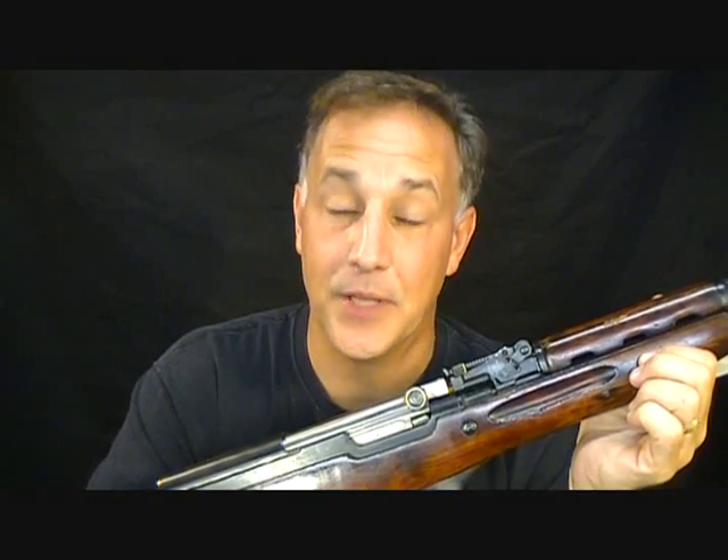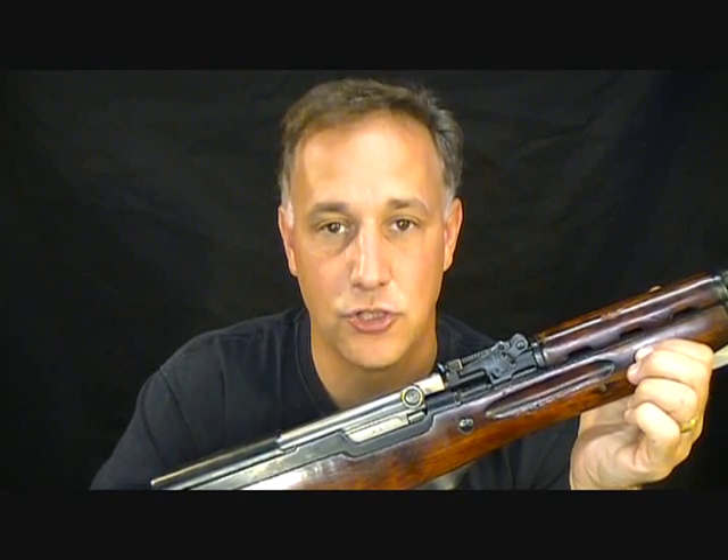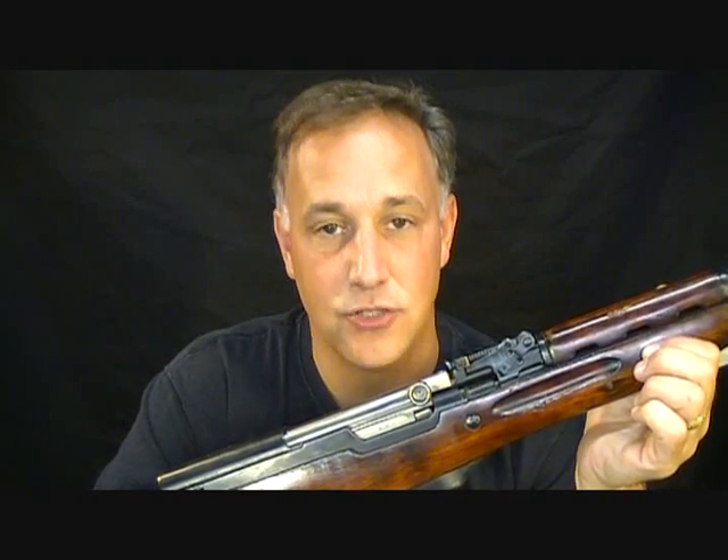The SKS rifle has been around for over 60 years, and it's been a very popular semi-automatic rifle here in the U.S. But if your SKS rifle was imported since 1990 and you've done any modifications to that rifle, you could be liable under federal law and breaking the 922R compliance. So we're going to talk today about how to make sure that your SKS semi-automatic rifle is 922 compliant.